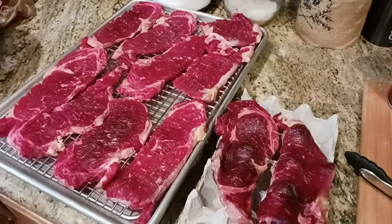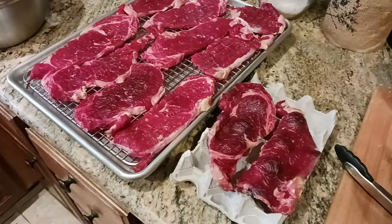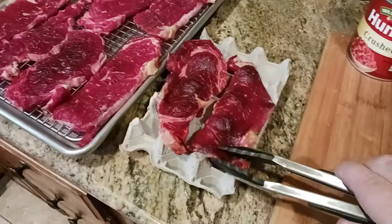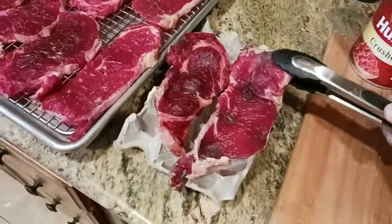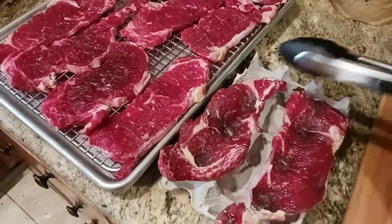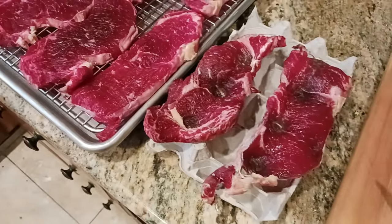So let's go ahead and flip these. If you don't have the cooling rack, you can just use an egg crate shell. If I grab my tongs and flip these over — you've still got beautiful color. It almost looks like you're making beef jerky. Beautiful color, and you can see all that nice marbling in the ribeye.